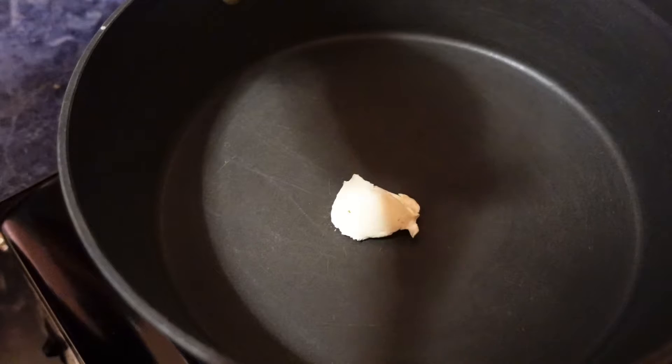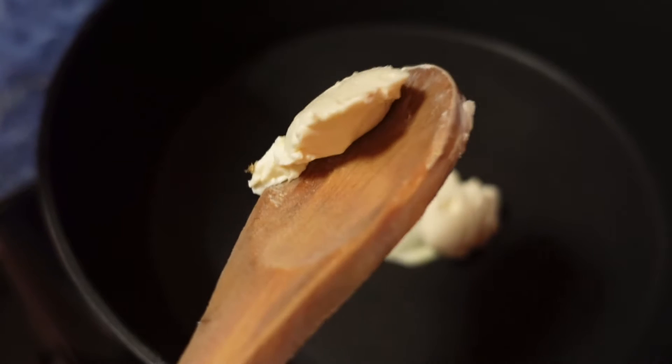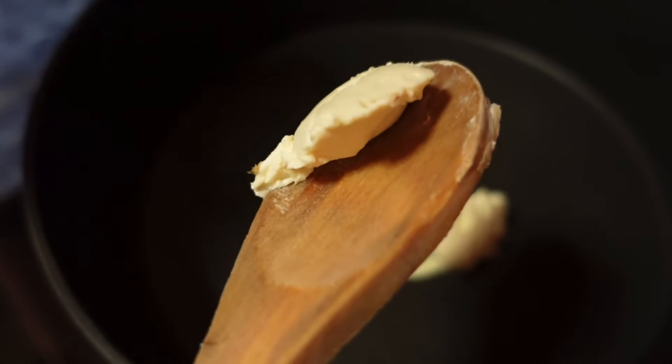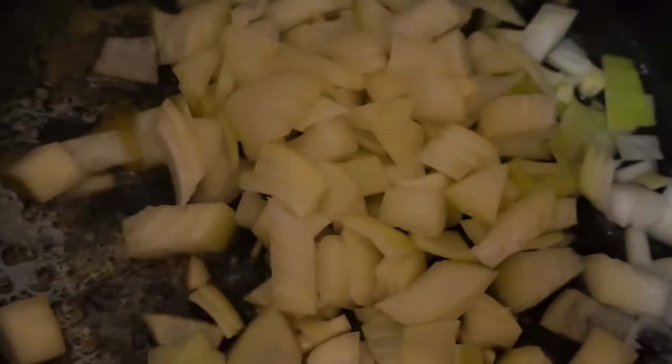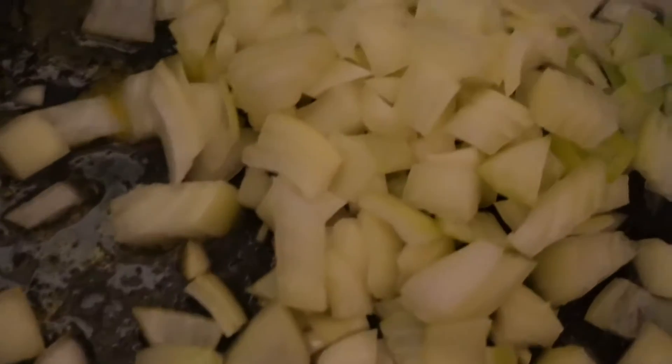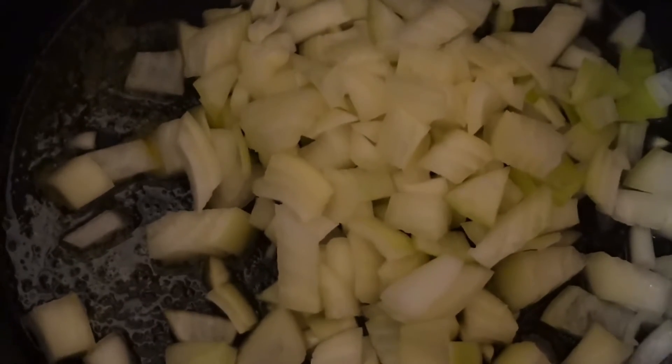Get a pan and add your butter. Put your fire on medium-high, wait until the butter is melted, then swivel that around to even the pan off. Add in your chopped onion and half of your chopped garlic that you set aside earlier in the bowl. Stir and cook this for three to five minutes until your onions and garlic are soft.